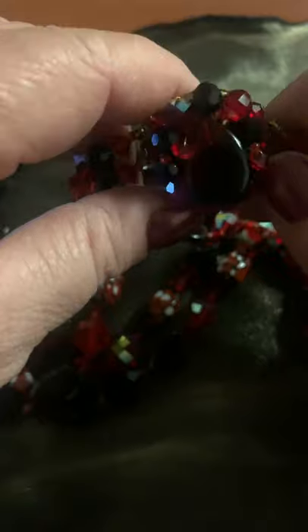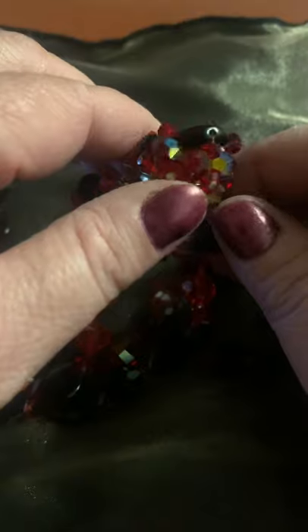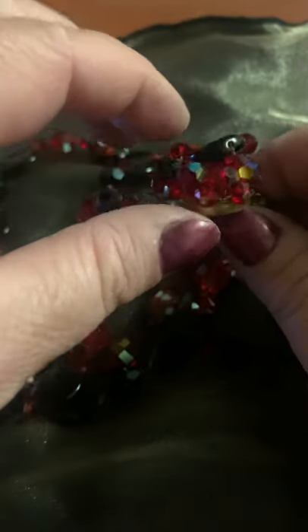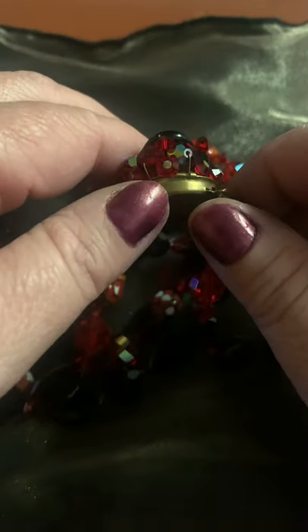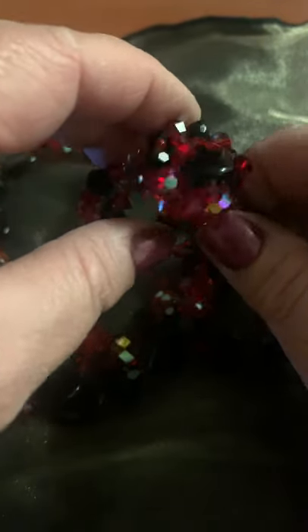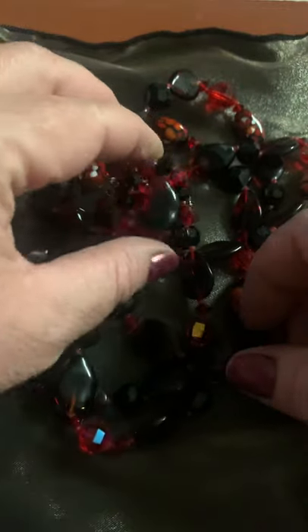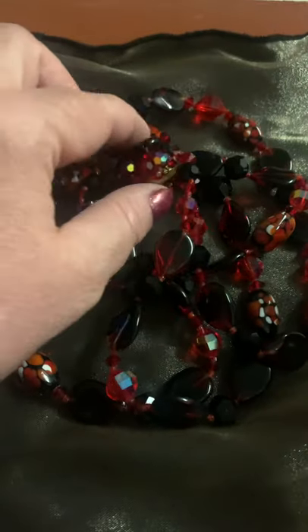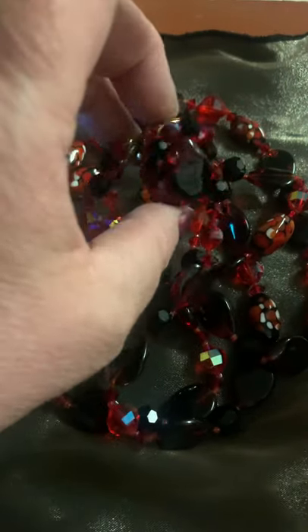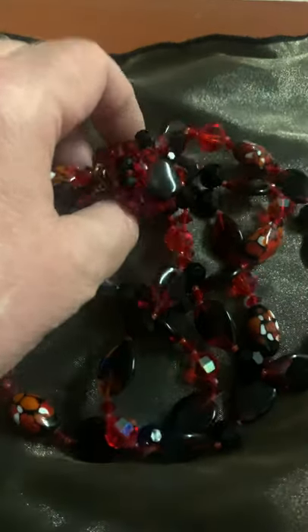But looking a little further, there is no hallmark. I'm looking at the glass and I see an aurora borealis on it. Now the aurora borealis crystals and rhinestones were originally created in 1955 and were used very heavily in the 1950s and 1960s. I have a pair of clip earrings to go along with this. Just looking at the necklace, I would date this mid 1950s to late 1950s, possibly early 1960s, but I'm going towards mid 1950s.